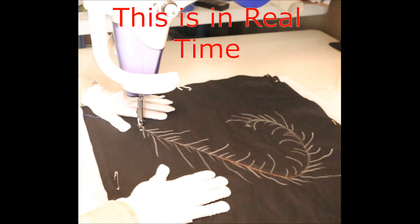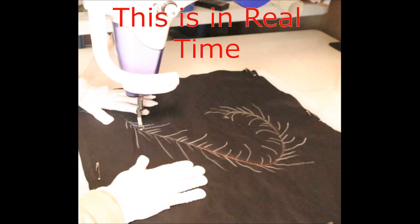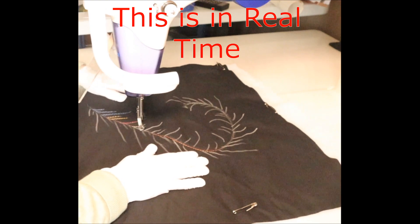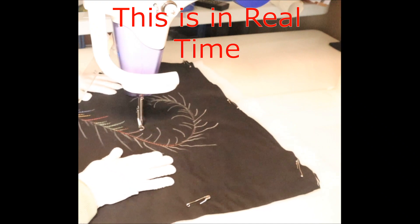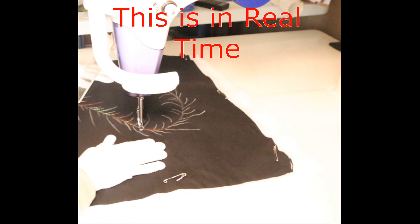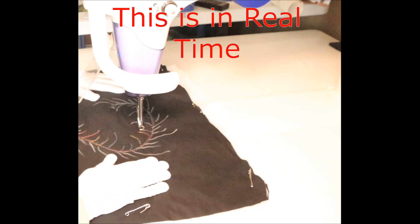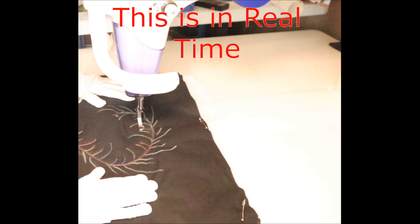So now we're going to begin again with the variegated thread and do it on the inside — so two short ones and a longer one, two short ones and a longer one. You can curl them around a little bit as we go around the corner. There's no set row, no set size, just do how you feel.